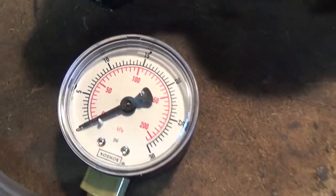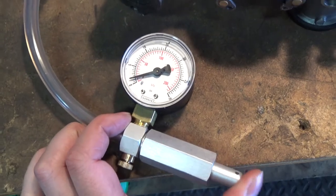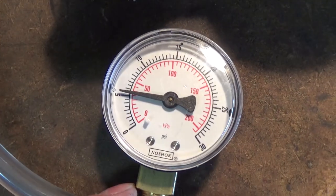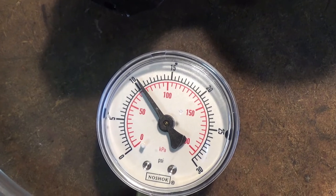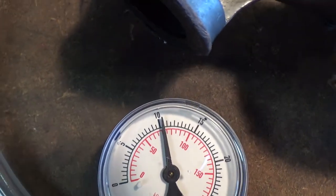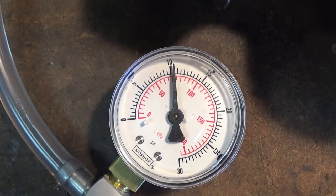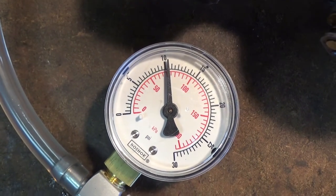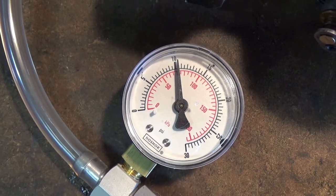Now what we're going to do is come over here and just pump this up — you guys are going to see the pressure start to rise — and we're just going to take it to about 10 PSI. You guys can see we're just over 10, maybe about 11 PSI. What you're going to want to do is leave it for about five or ten minutes, let it sit, and then come back and check it.